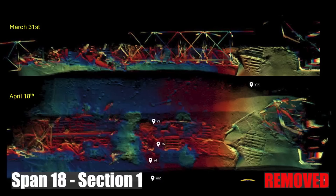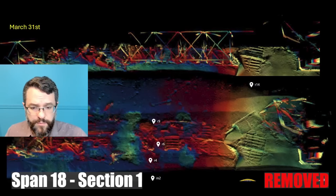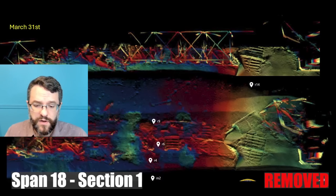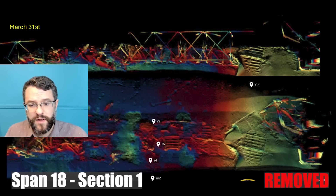There are some really interesting sonar images here — at the top, March 31st before any extraction of the truss or concrete began, and at the bottom, April 18th after they've removed all the steel. There's still a lot of debris on the bottom, including many of the floor beams that supported the concrete deck.